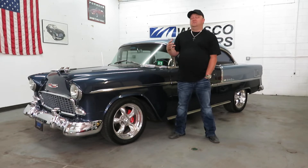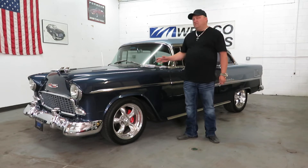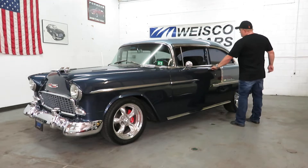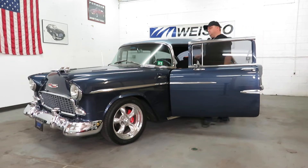It's got all tinted glass and a ton of stuff on this car. The paint was just redone within the last three years. It started to fade a little bit, so we went ahead and had a good paint job done.